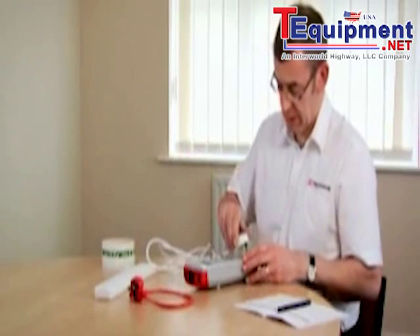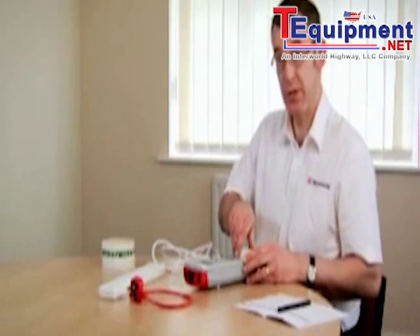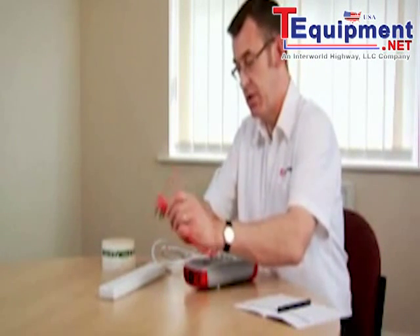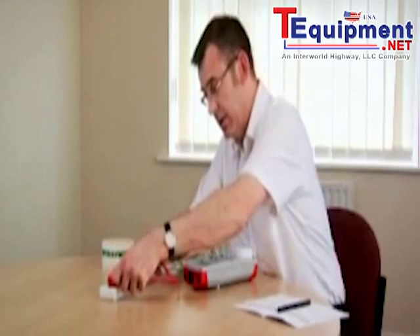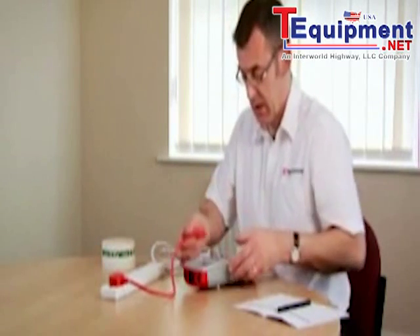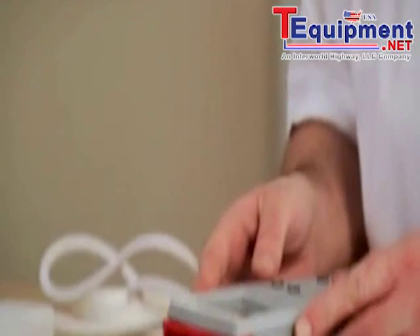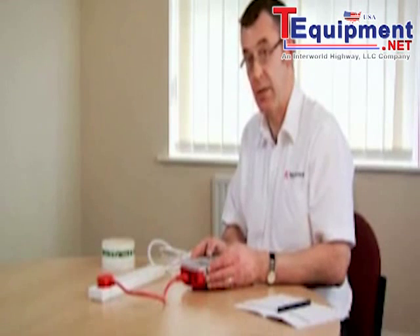Before we begin we plug the adapter in. We use the short test lead supplied with the instrument, plugging one end into the outlet and the other into the socket on the top. So we're connected up and ready to go.